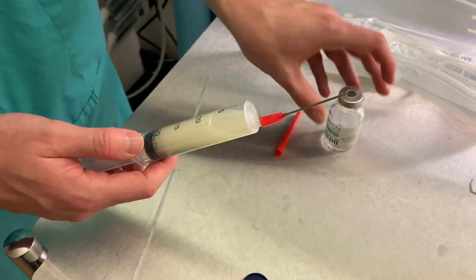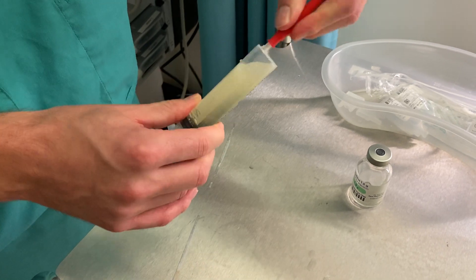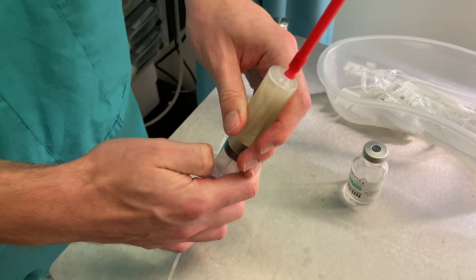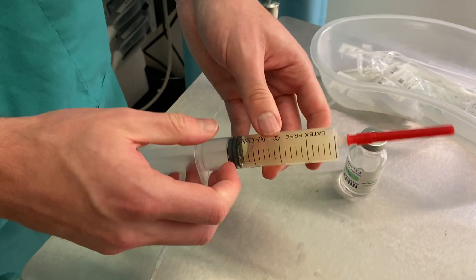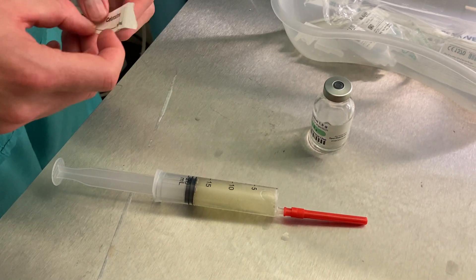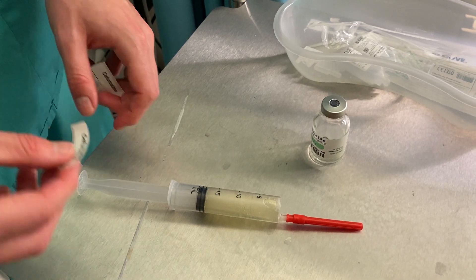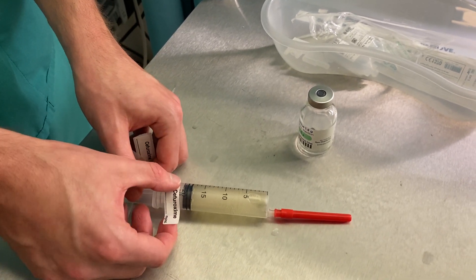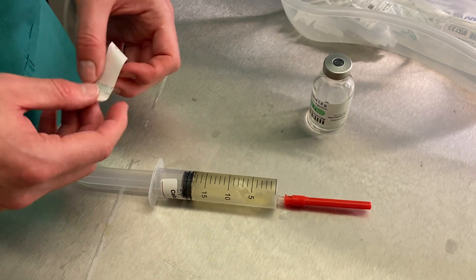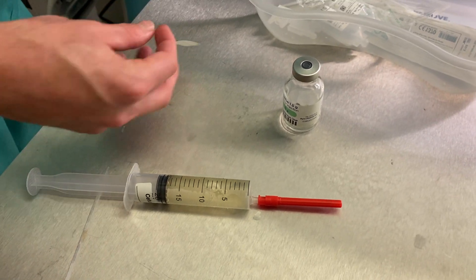If you need to make your antibiotic up to a specific volume you now can. Most of the time in theatre, once it's between 15 and 20ml or so, we're happy. It doesn't need to be a specific concentration for some antibiotics and we can give this as a slow push. Be careful of some antibiotics that need to be made up in larger volumes, such as vancomycin, and give them nice and slowly to avoid infusion effects like red man syndrome. But for simple penicillins and cephalosporins like this, that's how we draw them up and that's how you'll make up your drugs.